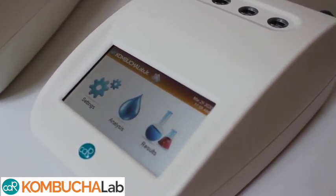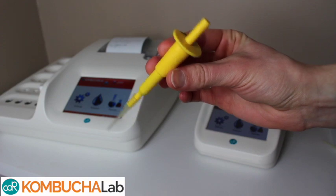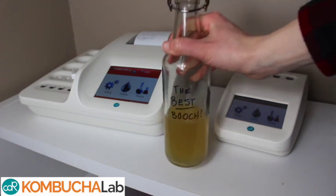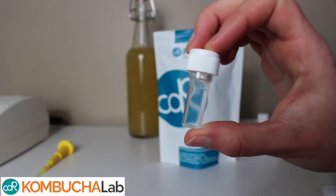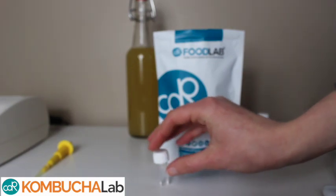In addition to a CDR Kombucha Lab Analyzer, all you need to get testing your kombucha are the necessary pipettes, which come with the analyzer, the specific reagent kit for the test you want to perform, and of course, your kombucha. CDR has a specific reagent kit for each test. The kits include pre-filled cuvettes and any needed secondary reagents.